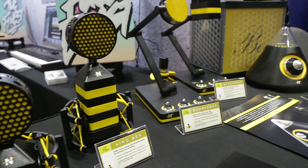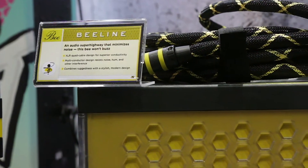We also have our USB microphones, the Bumblebee and the BeeCaster, and our audiophile cable, the BeeLine.